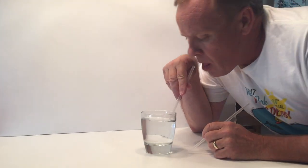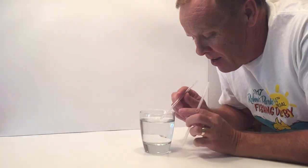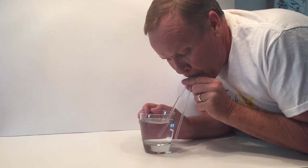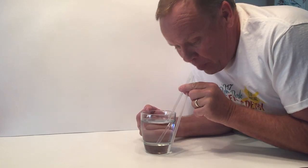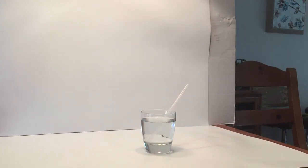First, what we do all the time is we put a straw in water and we attempt to pull water into our mouth. But now when we do it a second time, we place a second straw that's in our mouth but not in the water, and then attempt to drink from that straw. And you're going to see that it's almost nearly impossible — the water will come almost up to your mouth but won't completely get there.